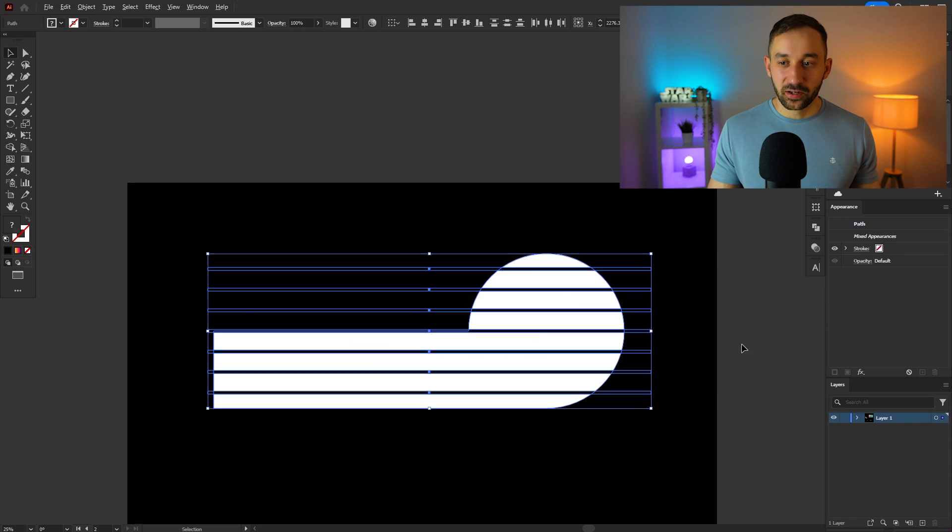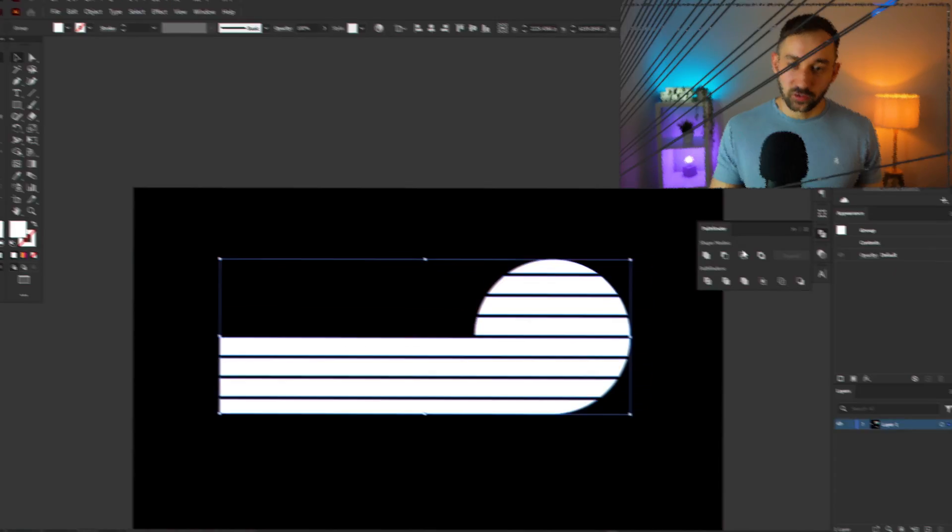At the moment the lines are still black, so head over to the Pathfinder window and click 'Minus Front' to erase them out of the shape.